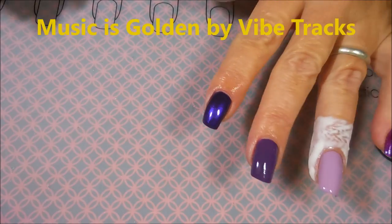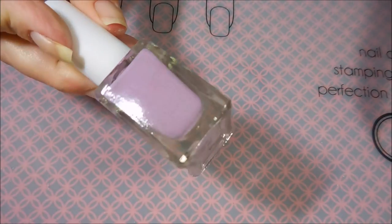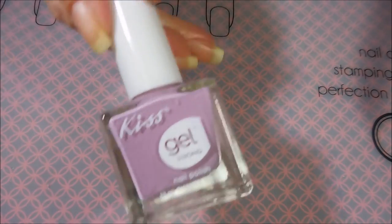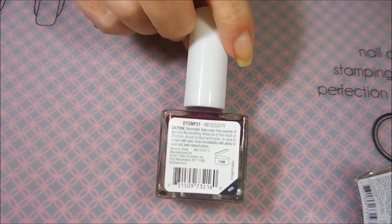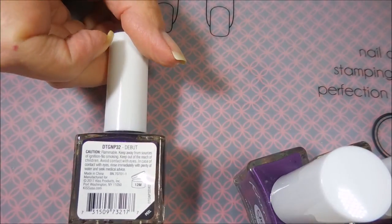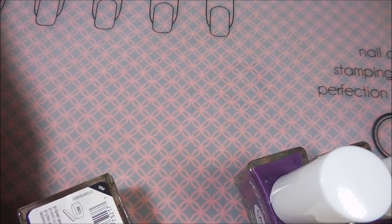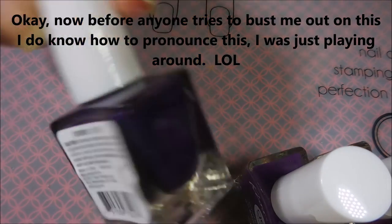Hello and welcome to my channel! Today I've got a water marble to share with you. I'm going to do a water marble with some of these Kiss polishes from Dollar Tree. This is Kiss Gel Strong — one is in the color 'Routine,' then we also have 'Necessity,' then 'Inside Out,' and this dark shimmery purple is called 'Debut.'